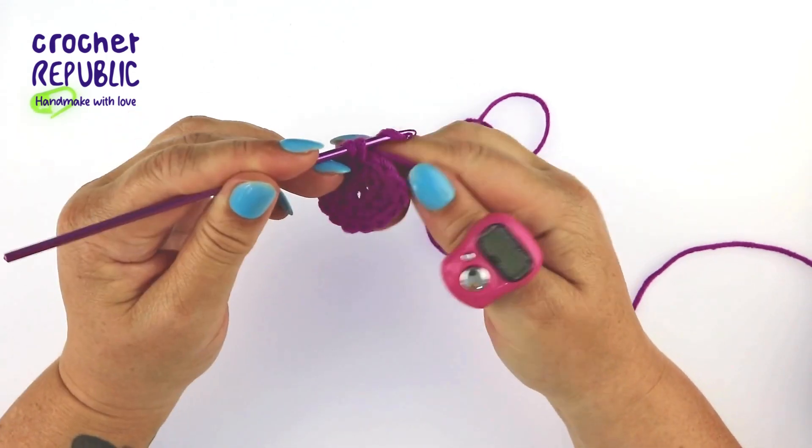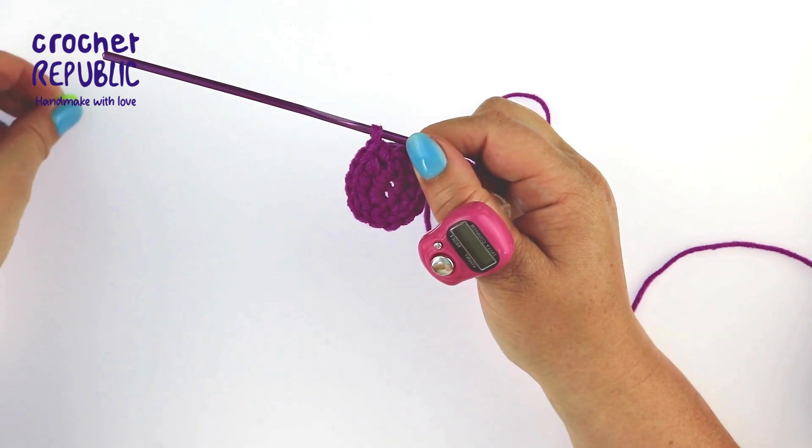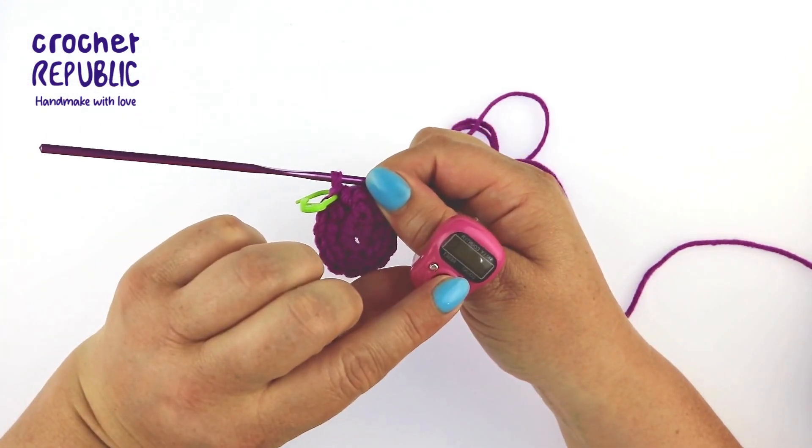Once you've completed this stitch, put your stitch marker back into the last stitch and mark down that you've completed the round.